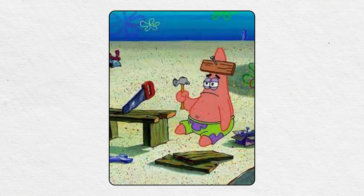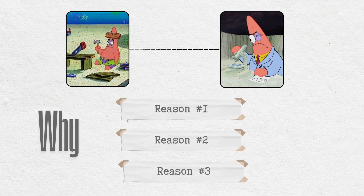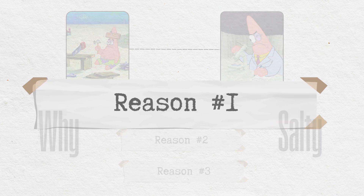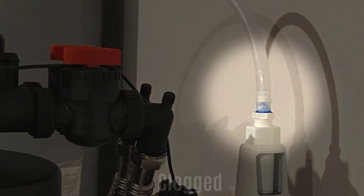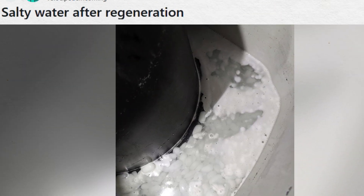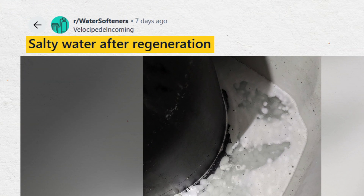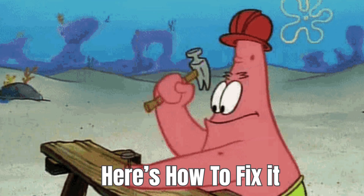If that doesn't help, you need to investigate deeper. Here are three main reasons why your softened water tastes salty. Reason number one: a partial blockage in your drain line. If the drain line is clogged or partially blocked, the brine solution can't flush out completely during regeneration. This leaves excess salt in the resin tank, which can mix with your softened water and cause that salty taste, especially right after the softener regenerates.